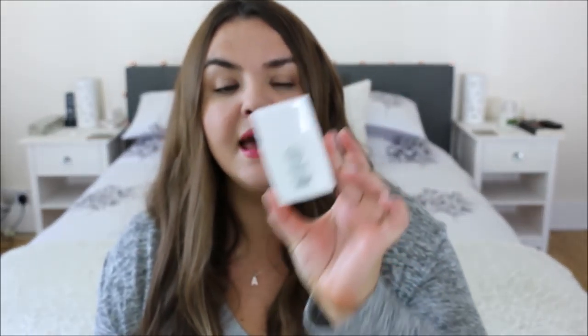This is the Soap & Glory Make Yourself Youthful Sun Shield Superfluid SPF 50. It's great for oily skin, a little bit moisturizing — more so than the Body Shop Skin Defence one but it works really well at protecting your skin from the sun and goes well under makeup. I tend to use SPF instead of moisturizer because my skin doesn't need extra moisture on top.